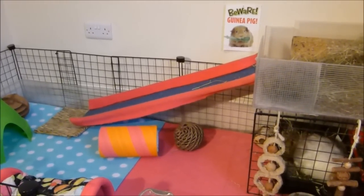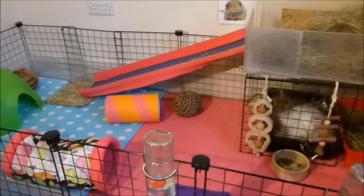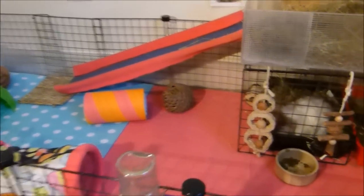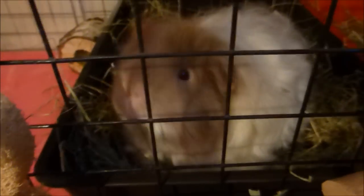First, a quick introduction to the girls. I have two female piggies. Over here we have Annie — she's a texel guinea pig, white with a little brown head. Texel means she has lovely long curly hair, though she doesn't look that long-haired because I keep it cut quite short for her comfort.